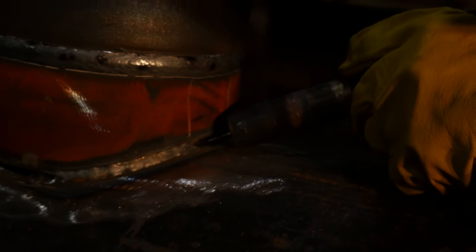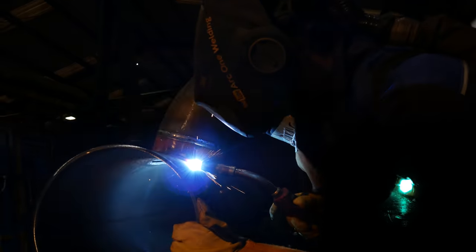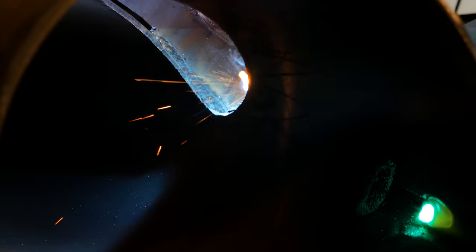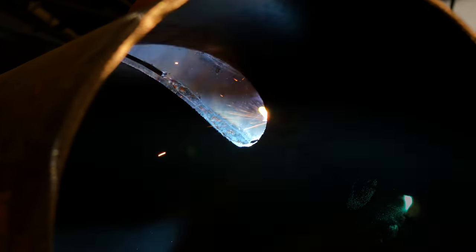Now I'm going to start this side here. I start way back before my tacks just so it can get hot before it gets to the tacks and it can blow through — which it's doing right now. Because I didn't use my grinder to cut the tacks away, the chances are in the root you would see my tacks, but that's okay — like I said, it's class two. This gap here is quite big, so I've turned down the power and now I'm allowing it to just build up rather than drip down, because I'm constantly pushing it up.